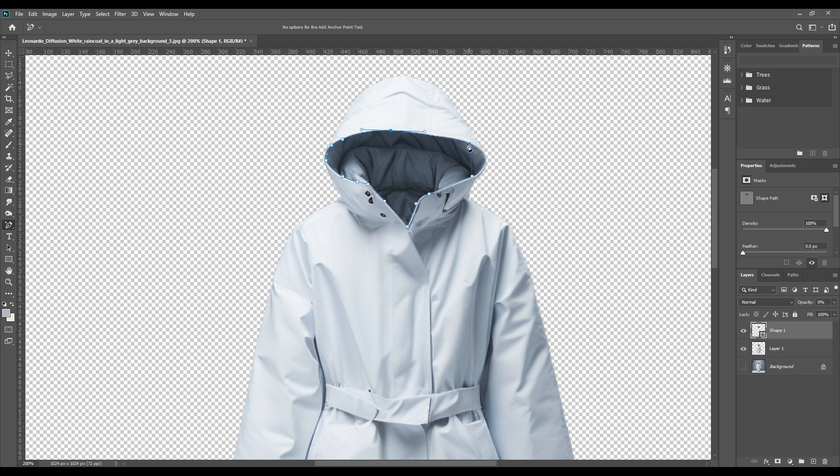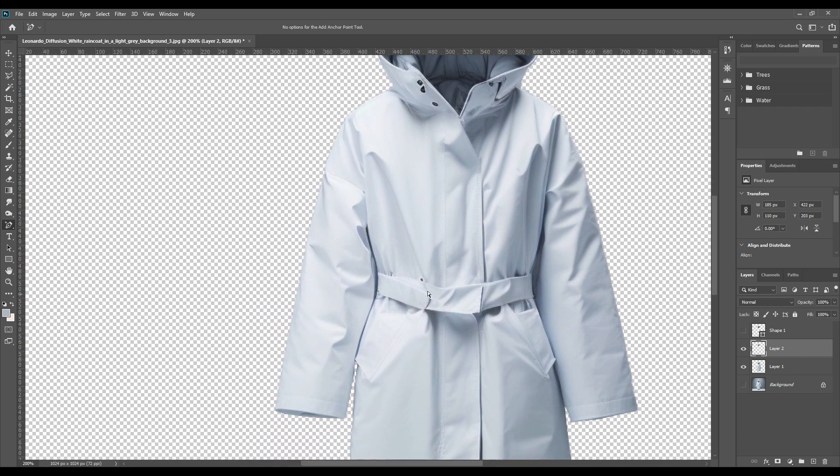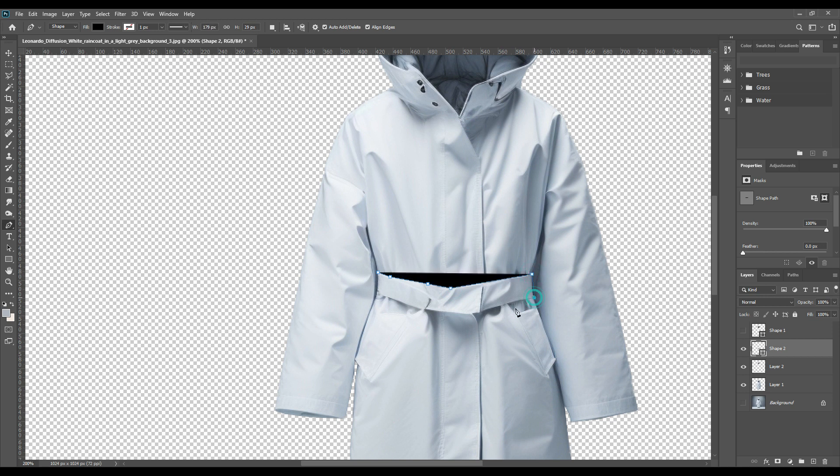As you know, first we take the paint tool and roughly select the edges. Then with the add anchor point tool, we make the curves prominent wherever they are — the paint tool just takes straight lines, but with the add anchor point tool you can curve the lines, so the tuning is far better. For the belt also, we will do the same thing — we will separate it from the main raincoat because we don't want it to be a part of the smart object.